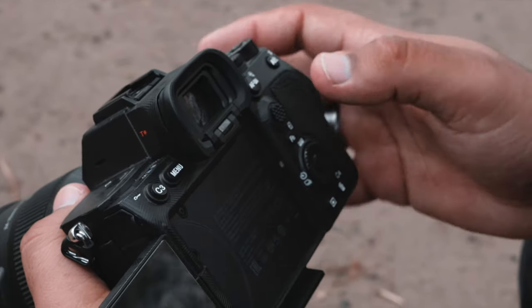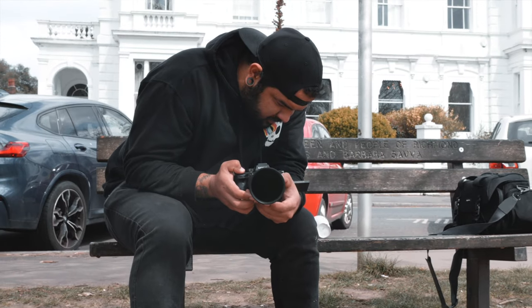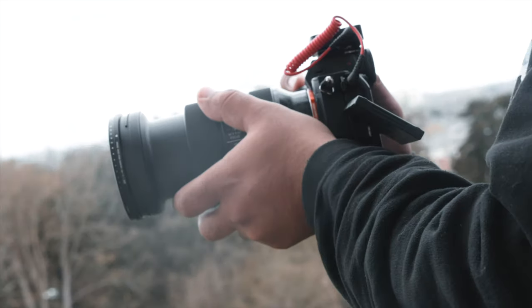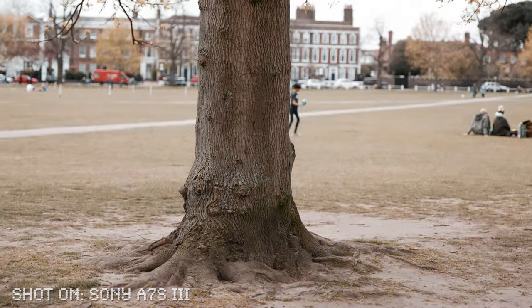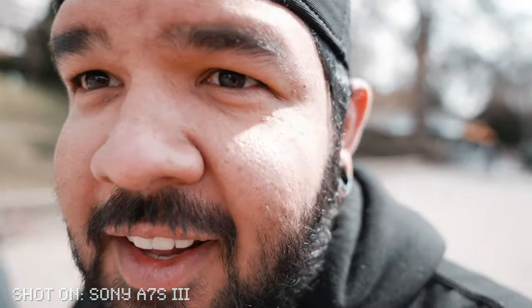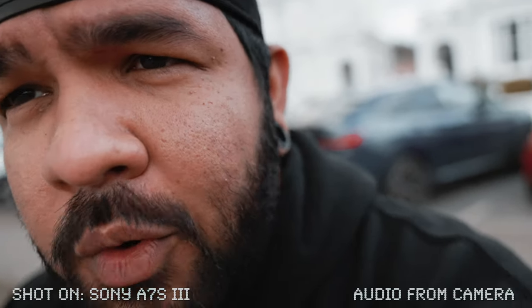The settings of this camera are very different from what I'm used to, but I didn't find it too difficult to navigate. The focus assistance seemed very reliable and spot on, which is not the case with a lot of these cameras. And the autofocus was something that really made me rethink how I make these YouTube videos.